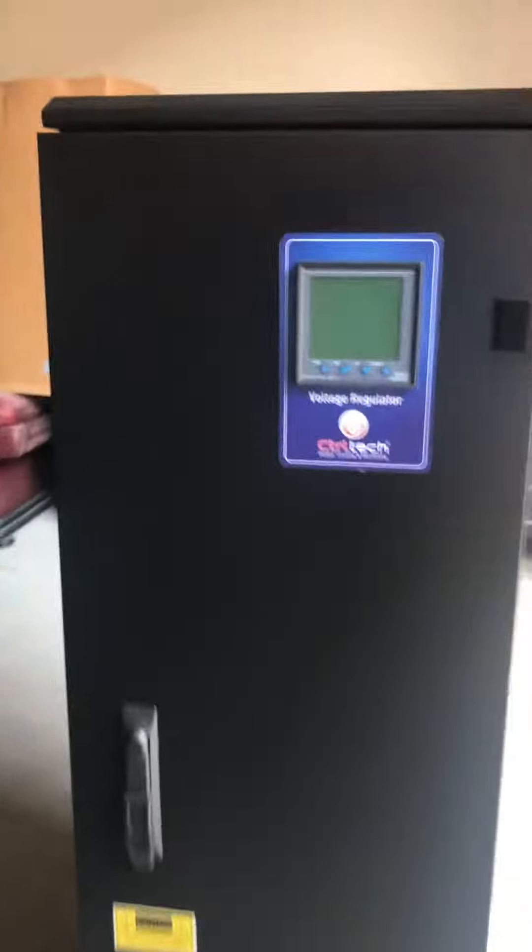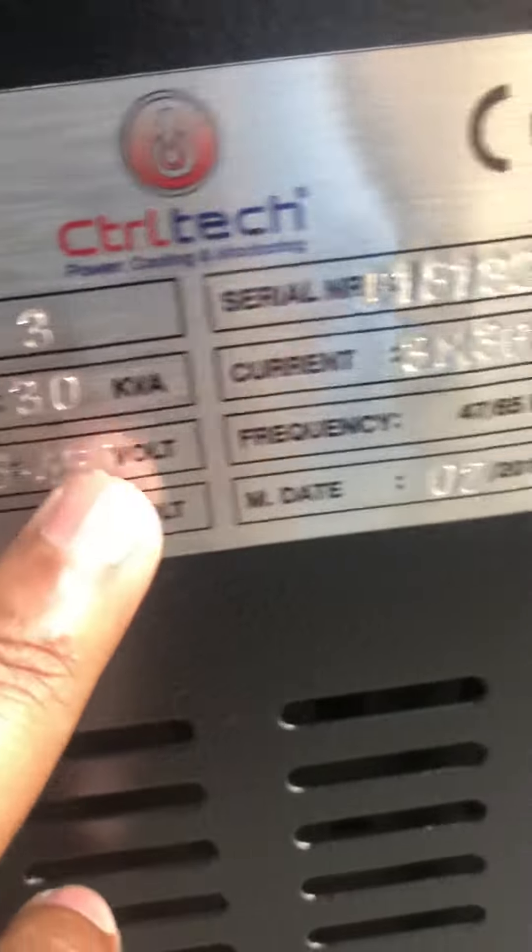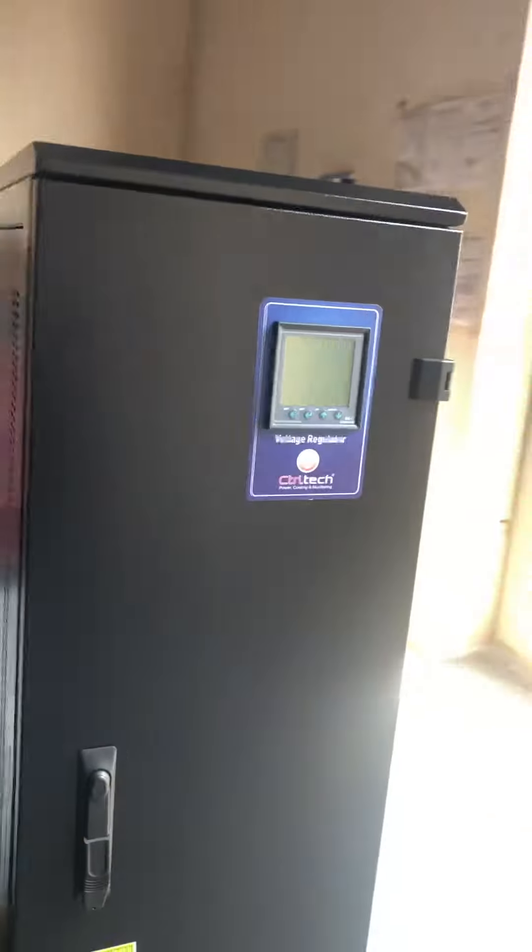This is a 30 KVA Control Technique three-phase voltage stabilizer — a servo voltage stabilizer with a copper transformer. It features a large LCD display where you can set any parameter, including input and output parameters.